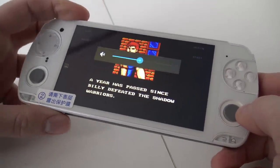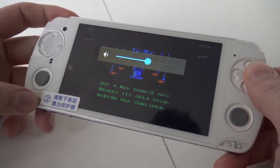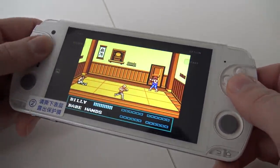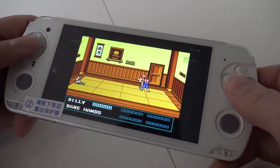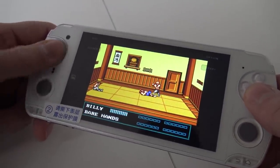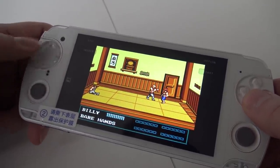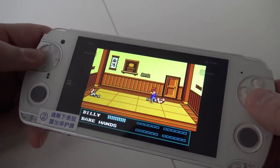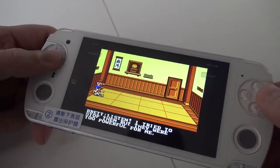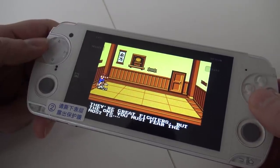I must say that the Select and Start buttons are very tiny, and for my big fingers, very hard to press. Alright, so looking at how the controls play, you need to get used to the D-pad because it's just one big clicky D-pad. It went pretty smooth overall.